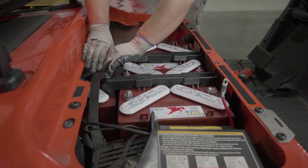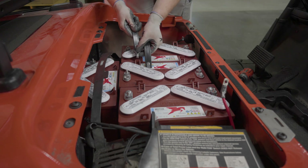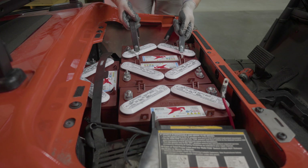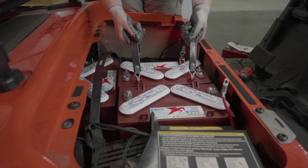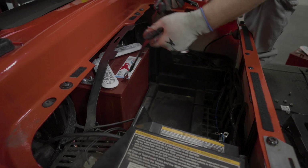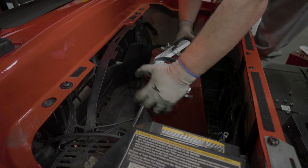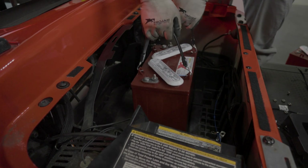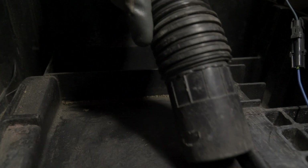Once the cables are removed, remove the bolts that secure the battery hold-down and then remove the hold-down. Using the appropriate lifting straps, remove the old batteries from the vehicle. The batteries in this vehicle require two lifting straps to safely remove them. It's easier to pull the rear battery into the main compartment using the straps, then reposition the straps and remove the battery. Before installing the new mounting bracket, clear out any loose dirt or debris from the battery compartment with a rag or vacuum.